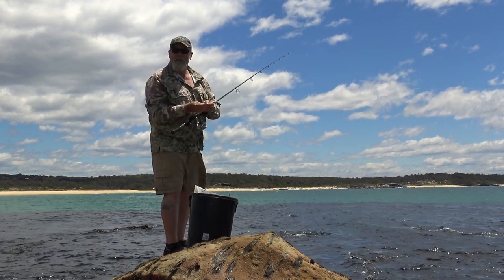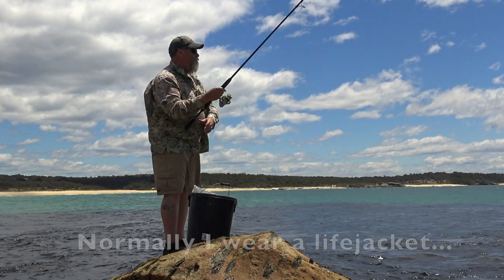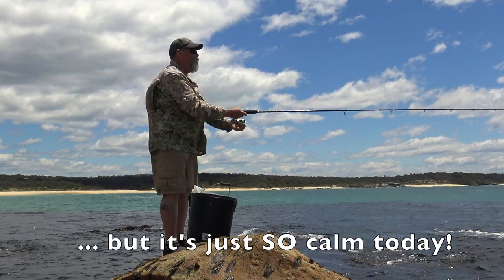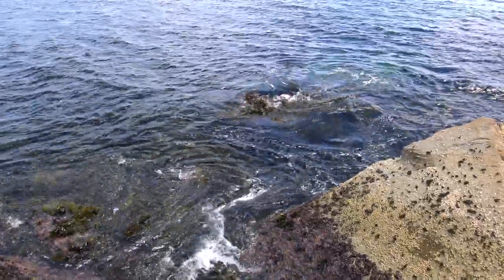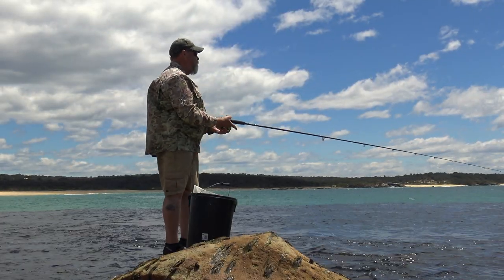I rearrange my bait. You can see I'm looking around for potential other spots, especially out the front. I'm not real happy with where I am — it's just not happening here and it's not too hard to see why. It's not a great bit of country. There's very little wave action even though the swell's starting to build out the front, and none of it's wrapping around the corner to give me the sort of white water I'd really be looking for. They'd certainly be fishing here at the right stage of the tide — a higher tide and a bit less light — but at the moment it's fairly barren.